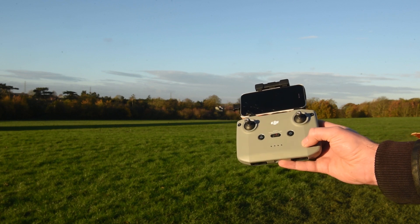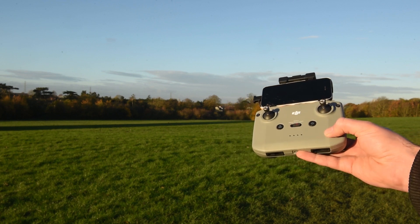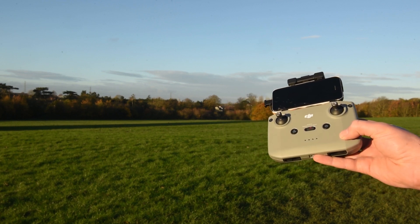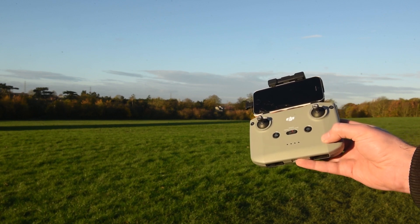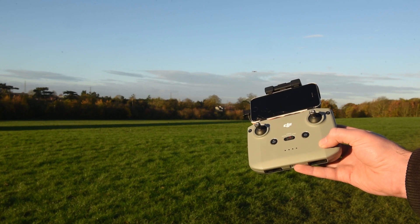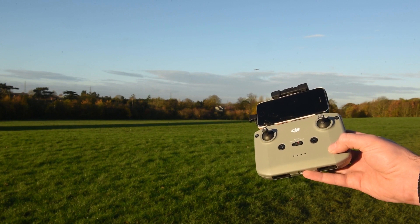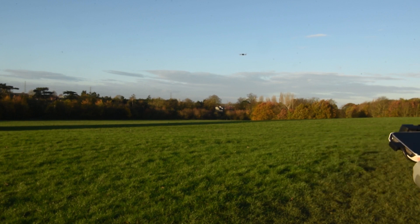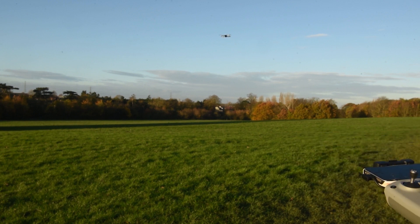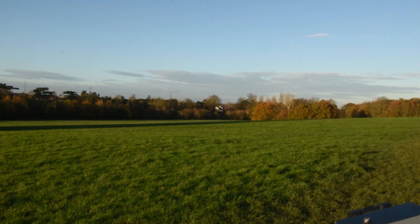Since I thought it was weird that it landed without returning to home, I looked into it further and found out that if you're further away — say 10 meters or so from the return to home point — it will return to home if you disconnect the controller. But if you're within a certain radius it will just land where it is instead of returning to home. On screen now you can see it returning to home after I disconnected the controller, because I flew it further away and tested it again from a greater distance.